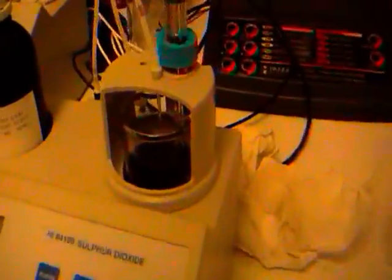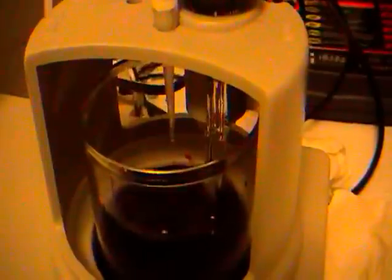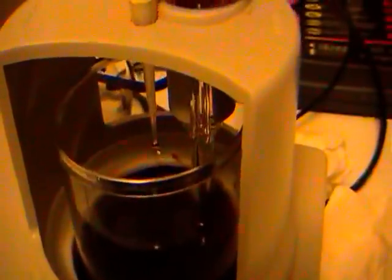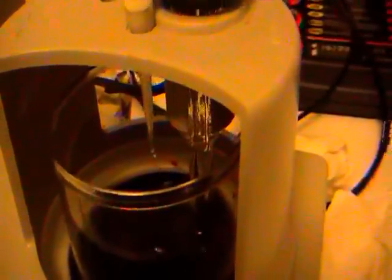So we insert our probe into the machine here, and we put our doser in, and we hit start. And as you can see, the pump is now dropping. The color changes a bit. And here we are.